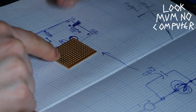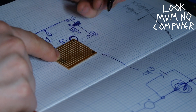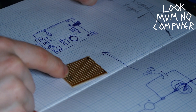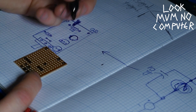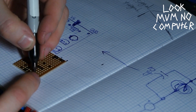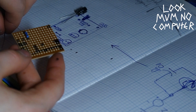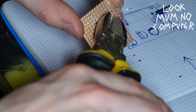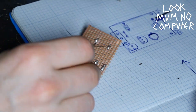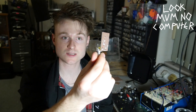First things first, I'm going to sharpie the dots where the outputs go — this is going to be the ground, and that's going to be the voltage. Then start with the resistors because they're the smallest bit: 1k and then the 100k. And there we go — that is the actual circuit finished. It was that simple.